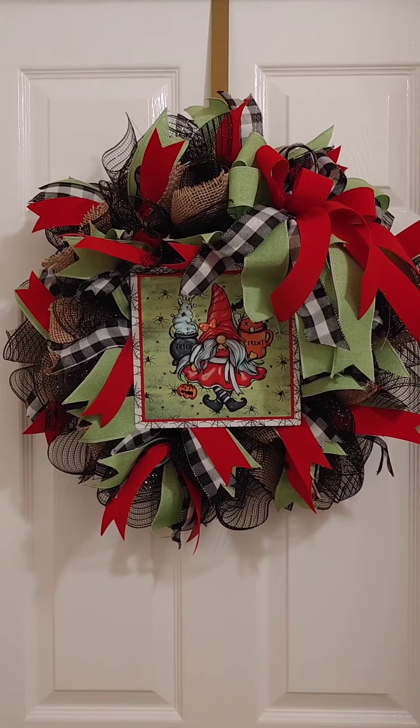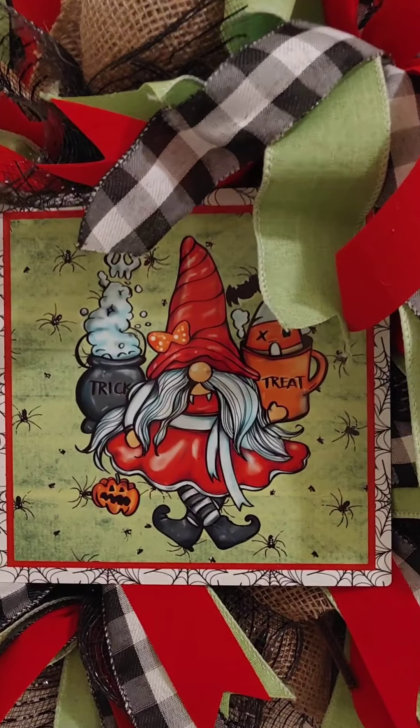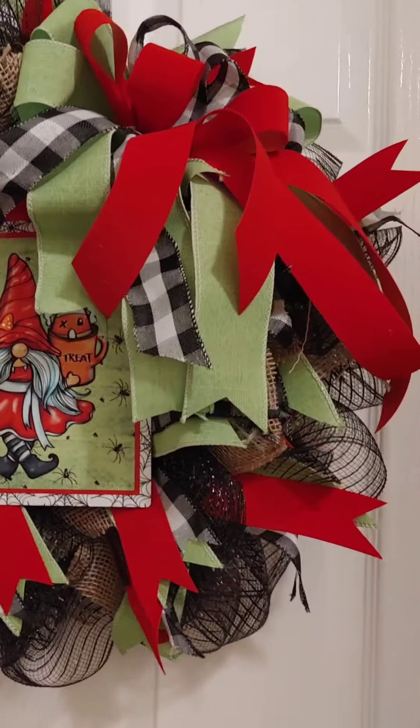This is my completed project. I want to say a big thank you to Backroom Creations for the free sign, and I really hope you enjoy this video. Thank you so much for watching and I will see you in the next one.